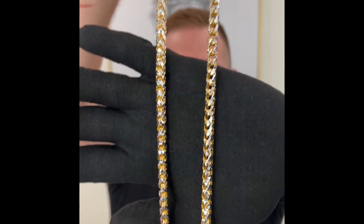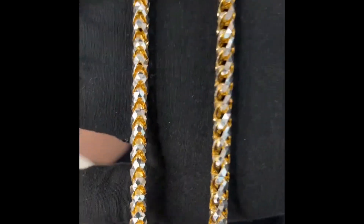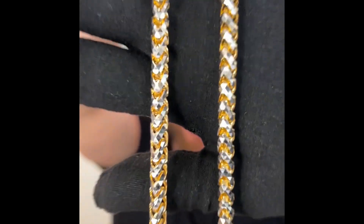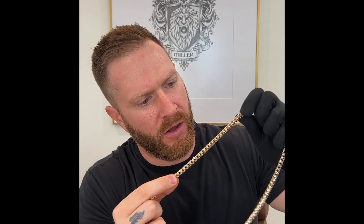Man, this thing is just incredible. The two-tone faceting on this chain is unlike anything out there. You just look at it and you get lost and entranced by all the little facets on these links. Just incredible. This is a solid 14 carat yellow gold chain coming out of Italy — the quality is just unmatched.